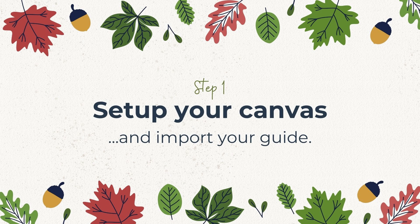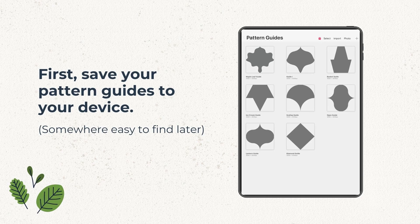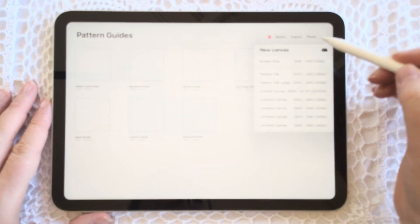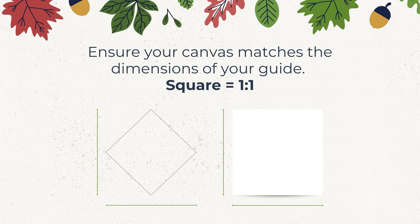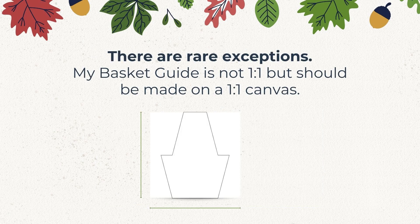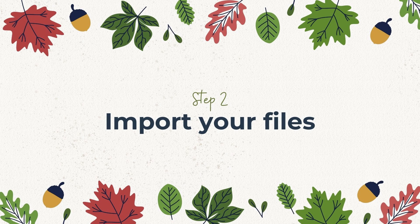Step one is setting up your canvas and importing your pattern guides. If you purchased your pattern guides from me, you'll need to save them to your iPad device or computer, and depending on where you bought them you may also need to extract the files first. Set up your canvas or artboard — in Procreate I'm creating an artboard that is 3000 pixels by 3000 pixels. While the size isn't important, it is crucial to create a square canvas for patterns made using my pattern guides, otherwise they will not line up seamlessly. Some guides, like my basket guide, will not be perfectly square — just resize it so the longest side fits the canvas.